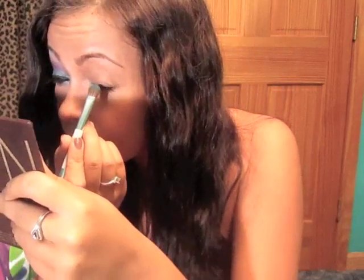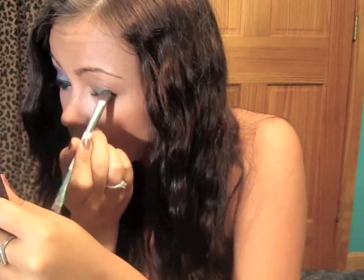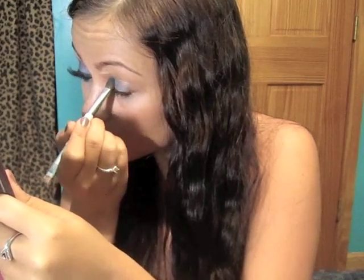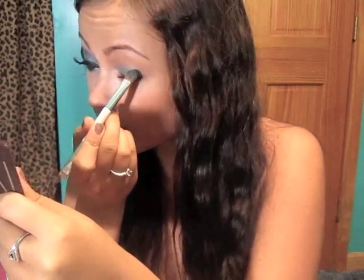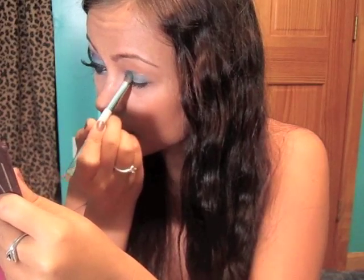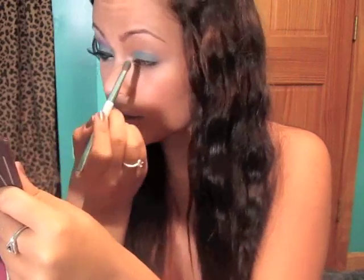So the first color I'm going to be using all over my lid is this one right here. I don't know if you can see it — it's a nice bright blue color. So anything you have that's bright blue will work. I'm just going to take that and apply it on my lid. This is going to be hard to do. You just really want to pack on that color so it's nice and bright, and just one more layer will probably do.